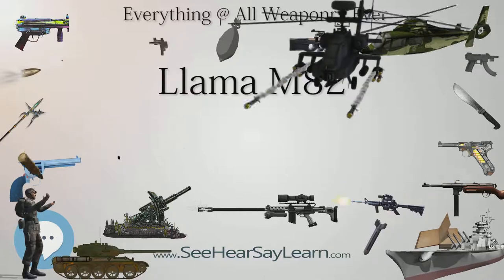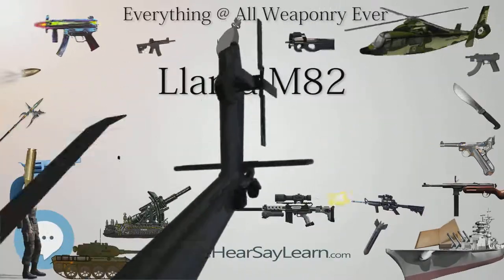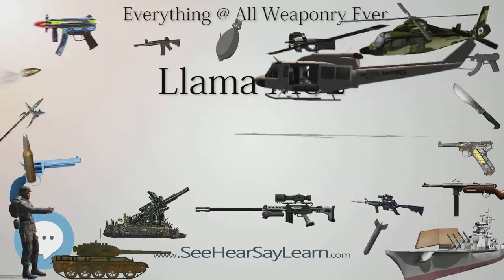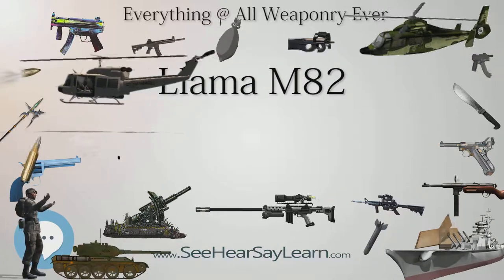Length: 209 millimeters; 245 millimeters for the M87. Barrel length: 113 millimeters; 133 millimeters for the M87.